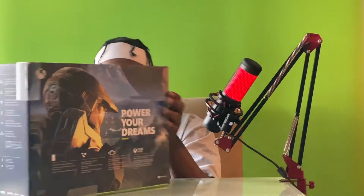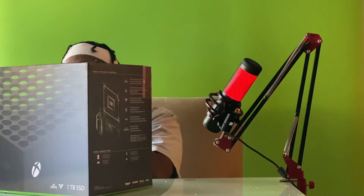You guys can see the box — let me show you real quick. They've got Halo on the front, and they've got the specs on the side. It's a beautiful box. Let's see how they've got this open for us.